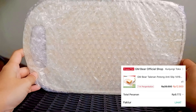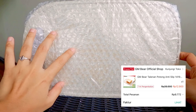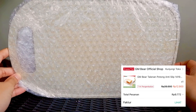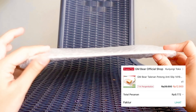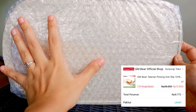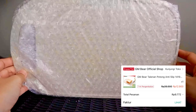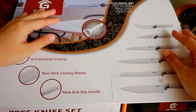Barang kedua adalah talenan. Ini susah banget nyari warna putih, jadi ini agak kayak krim, putih tulang. Harganya murah banget, 12.900, dan dapat potongan koin jadi aku cuma bayar 9.700. Ini talenannya dari gember, nggak tebel banget dan nggak tipis ya, sedang, ukurannya cukup besar dan tidak terlalu kecil.